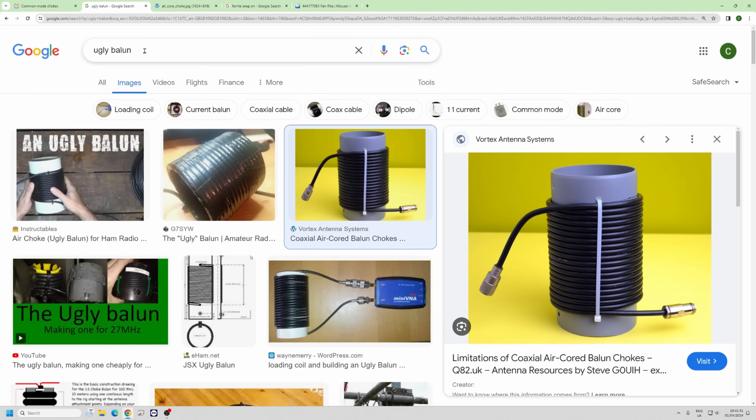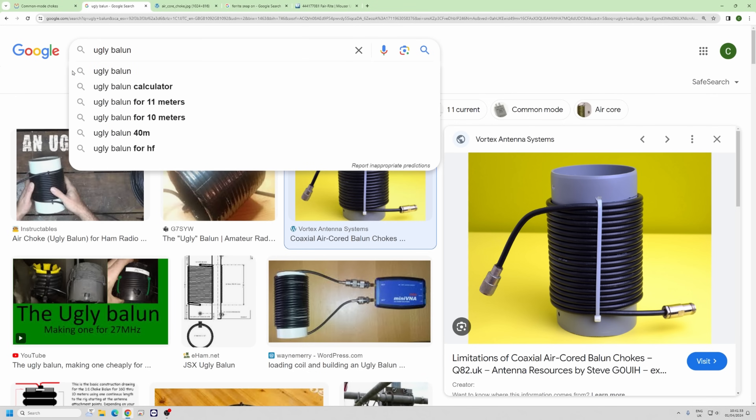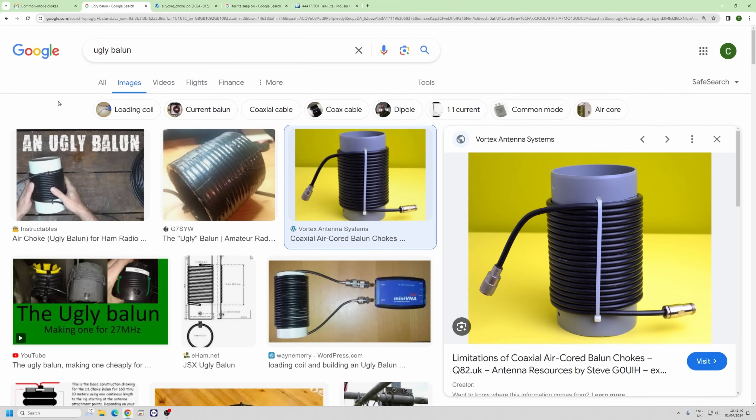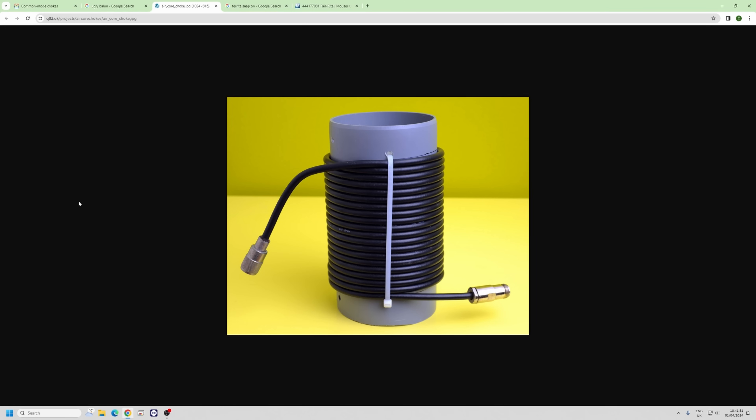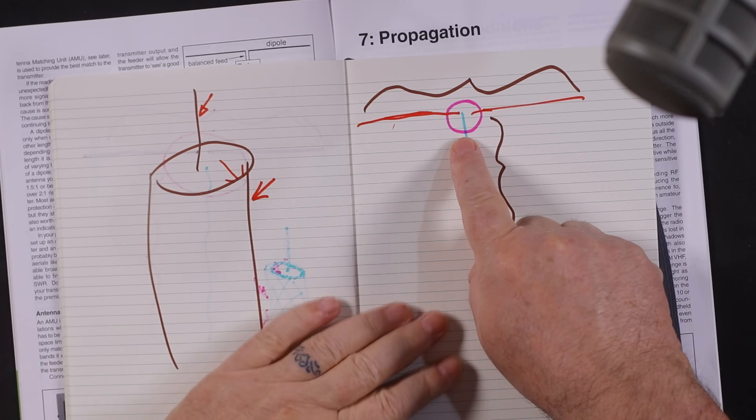There is another method of doing this on the cheap, which is what they call an ugly balun. I'll admit I don't know why it's called ugly, because this guy here has made one and it's not very ugly at all — I think it's quite attractive. He's just gone round and round on a big pipe and the wiggles interfere with each other and cancel each other out. So by the time you put that very close to the feed point, it doesn't skew the pattern.